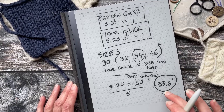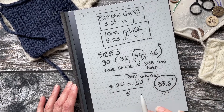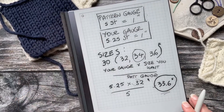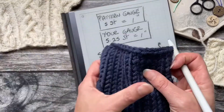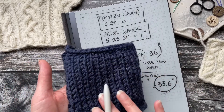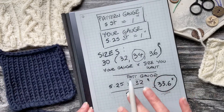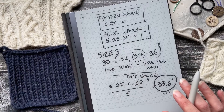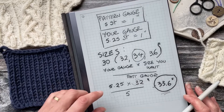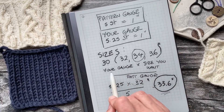You find the pattern size closest to that result — 33.6 inches is closest to 34 inches — so knitting the 34-inch size with your gauge will approximate the 32-inch finished size. This works very well if you have an all-over single stitch pattern, because you're only matching one gauge. If you have different stitch patterns running through the piece, that's a different situation. But I hope this helps you make small gauge adjustments by simply picking a different size.